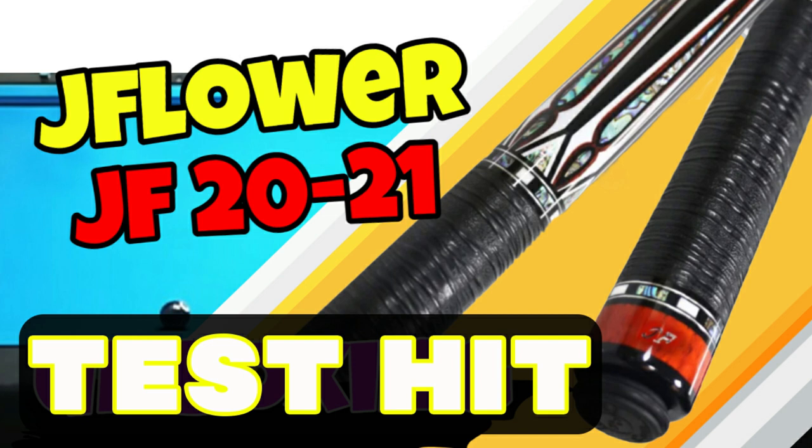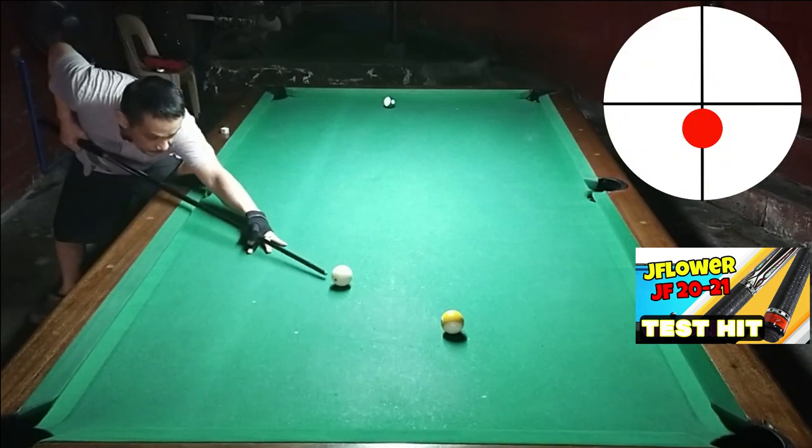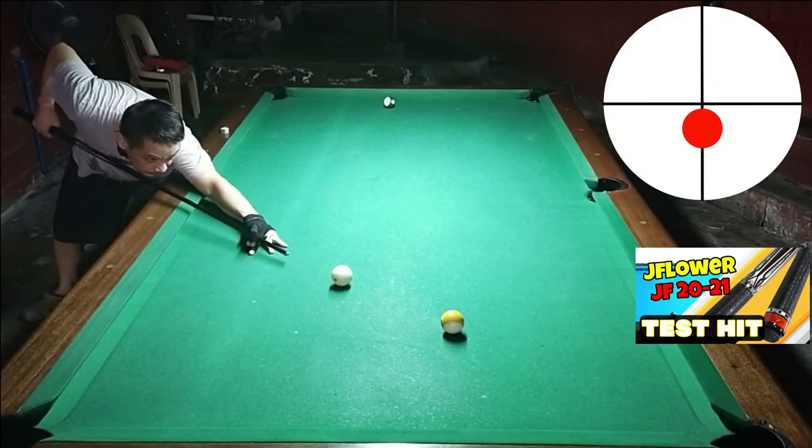Ito na yung pinaka-tested niya. Gagawa tayo ng mga ilang shots dito, like simple draw shots at pectus. Tingnan natin kung maganda ba ang performance ng JF20-21. Mag-start tayo sa simple stop shot.